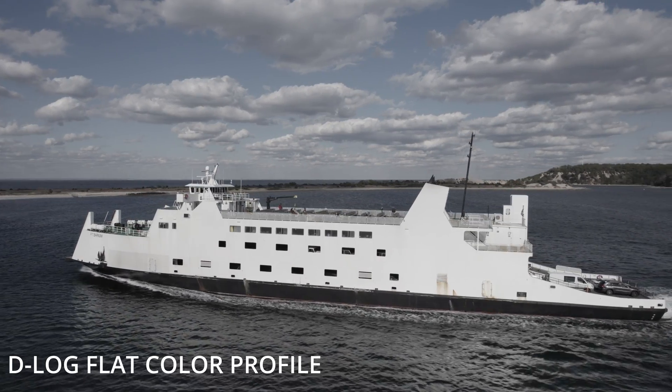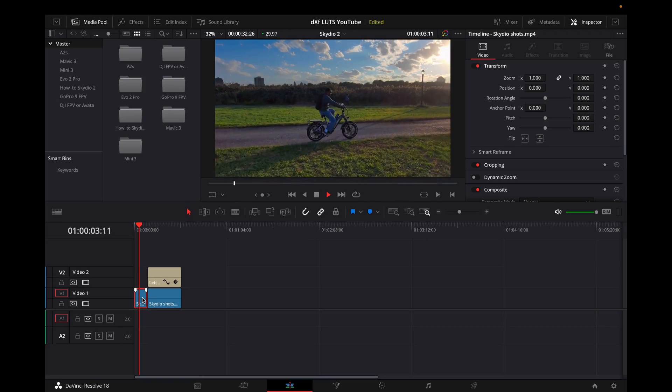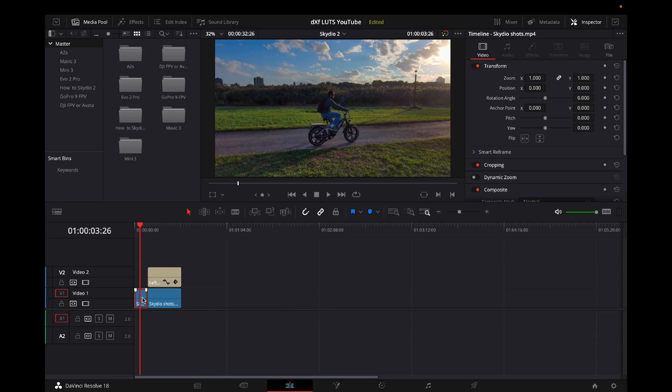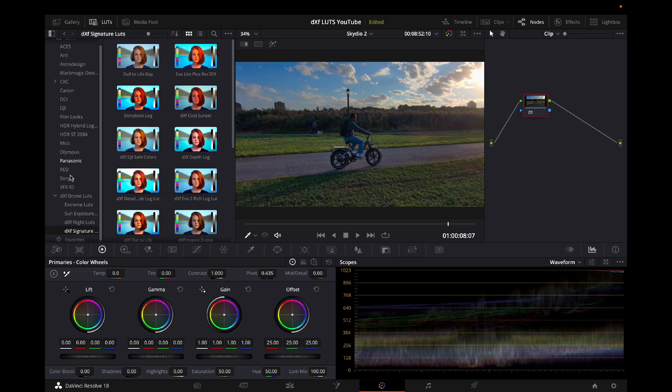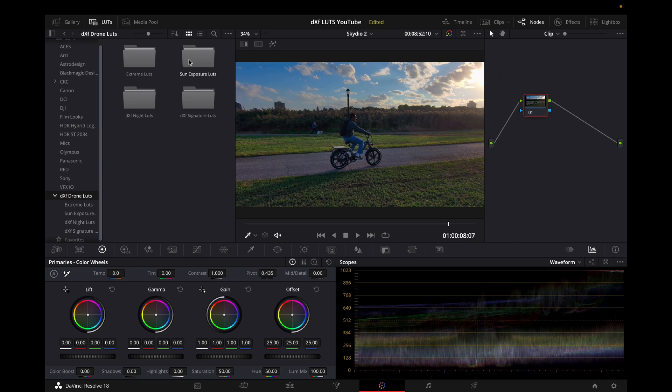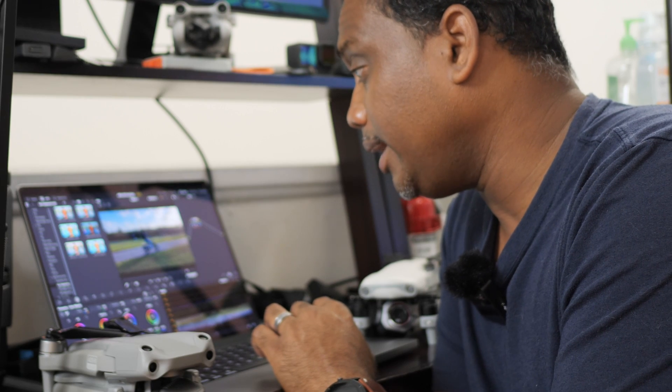A lot of people believe that LUTs can only be used on D-Cinelike or D-Log or Hyperlog Gamma footage — those flat color profiles. But right now I have some Skydio footage of me riding a bicycle that was shot in standard color profile, so it already has color and already looks good. You could take this footage and use it, but I want to beef it up a little bit more — boost it up, give the sun more color and a little more punch.